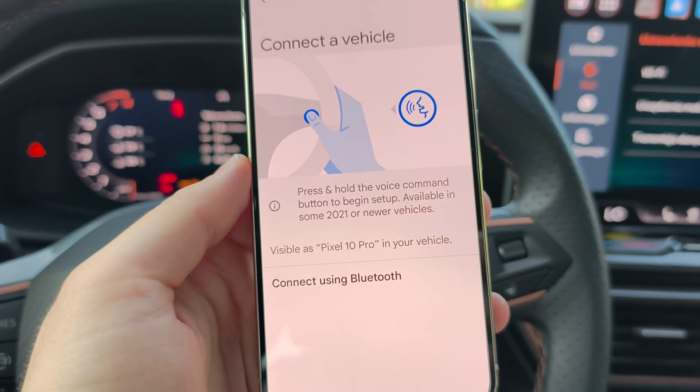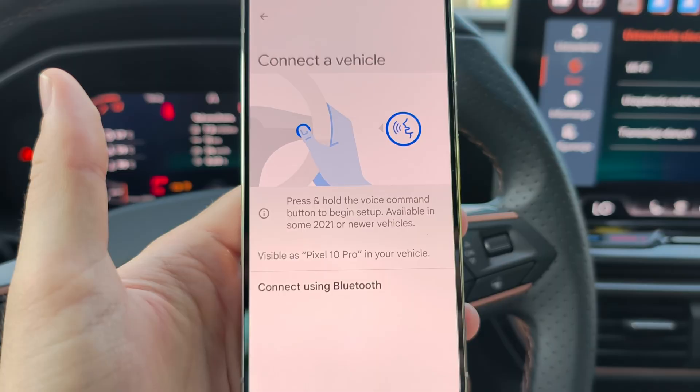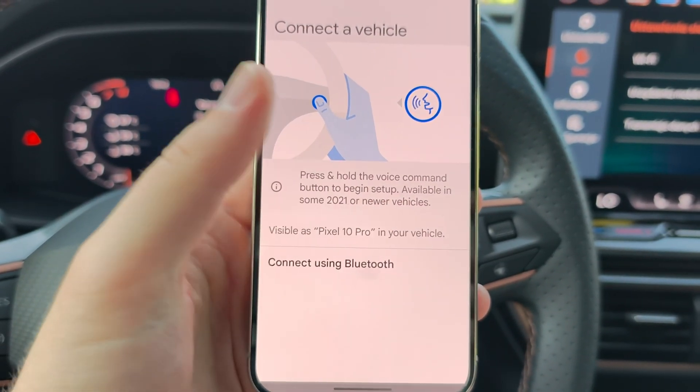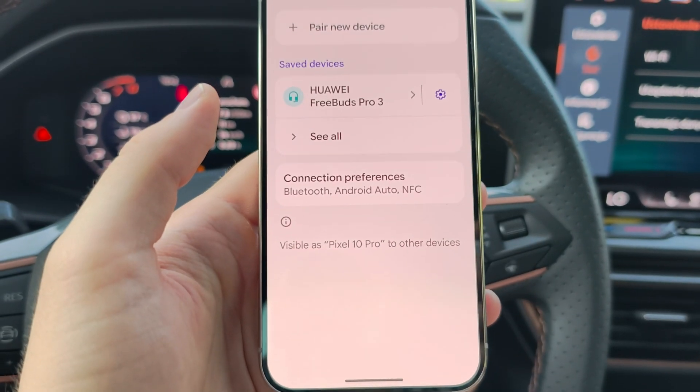As mentioned before, you have to enter Bluetooth mode on your car. Now on the Pixel 10 Pro, select Connect Using Bluetooth and click to pair vehicle.